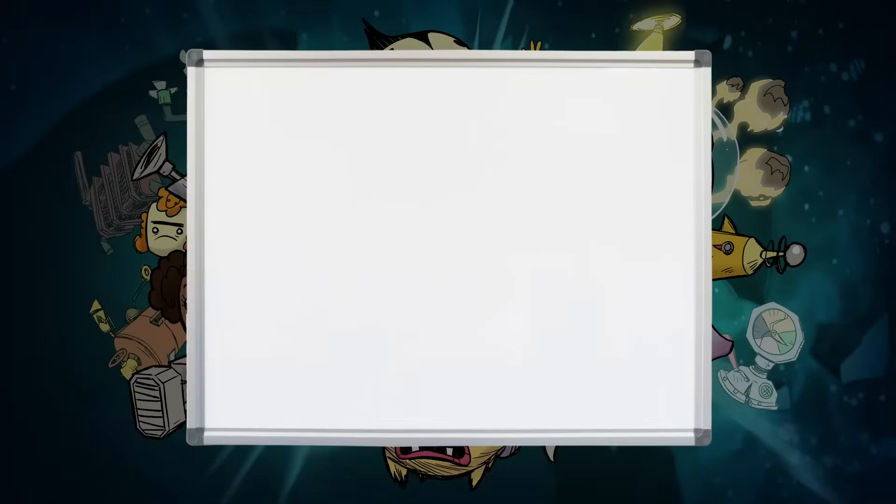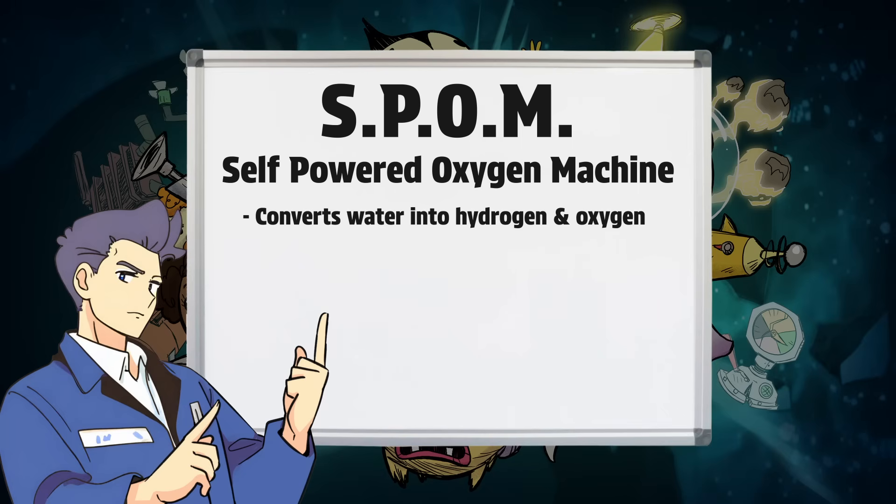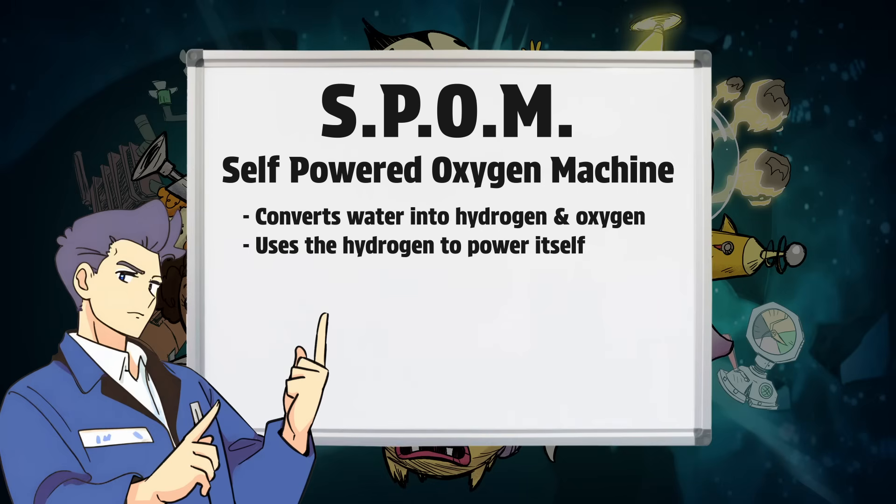For those who may be new to oxygen generation, a SPOM, or self-powered oxygen machine, is the name for a commonly built player structure that converts water into oxygen and hydrogen via the electrolyzer. It is able to power itself by burning the hydrogen it produces in hydrogen generators to produce the electricity it needs to operate. Once built, these machines are fully capable of sustaining operation, with the only constant external input requirement being water.